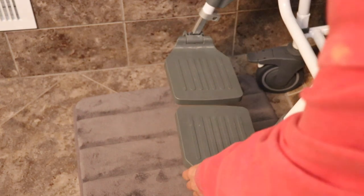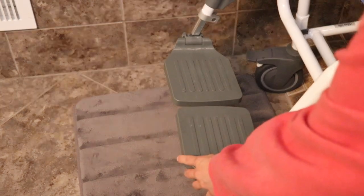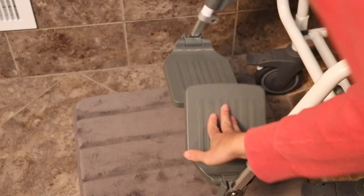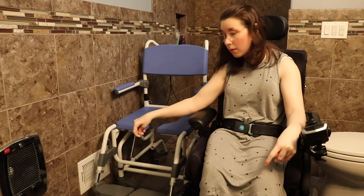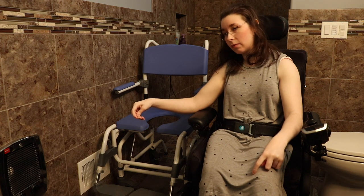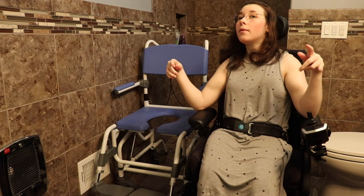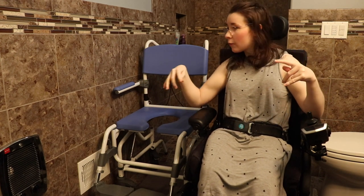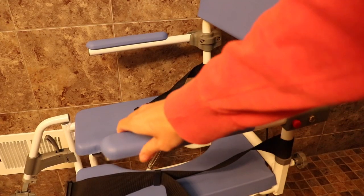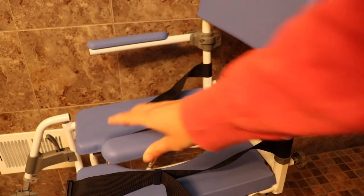The footrests go side to side and up and down — you can move them up and down if you need some clearance. As far as the armrests, they're very small, and they can also go up and down if you feel like you don't need them.